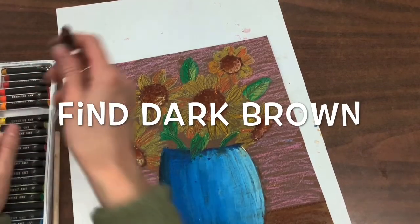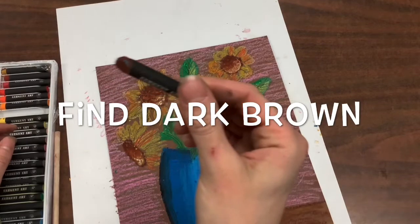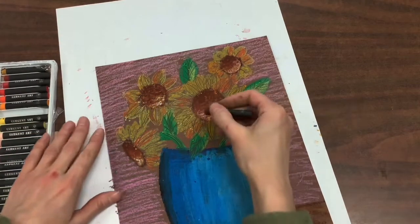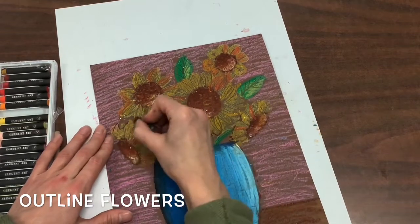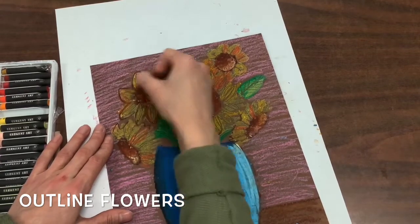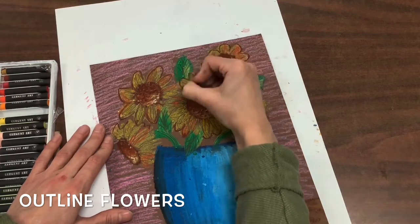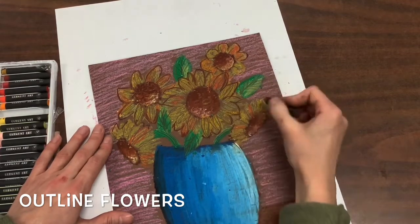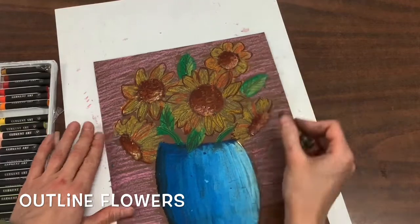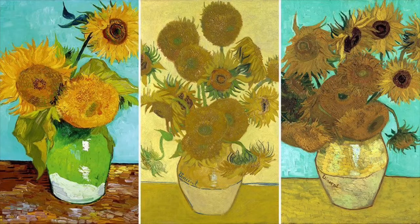Next you're going to find a dark brown. We are going to use this dark brown to help outline our flowers so that we can really clearly see them — this will help define each flower so that you know where one starts and one ends. Congratulations! You have just created a sunflower masterpiece inspired by the artist Vincent van Gogh using oil pastel techniques.